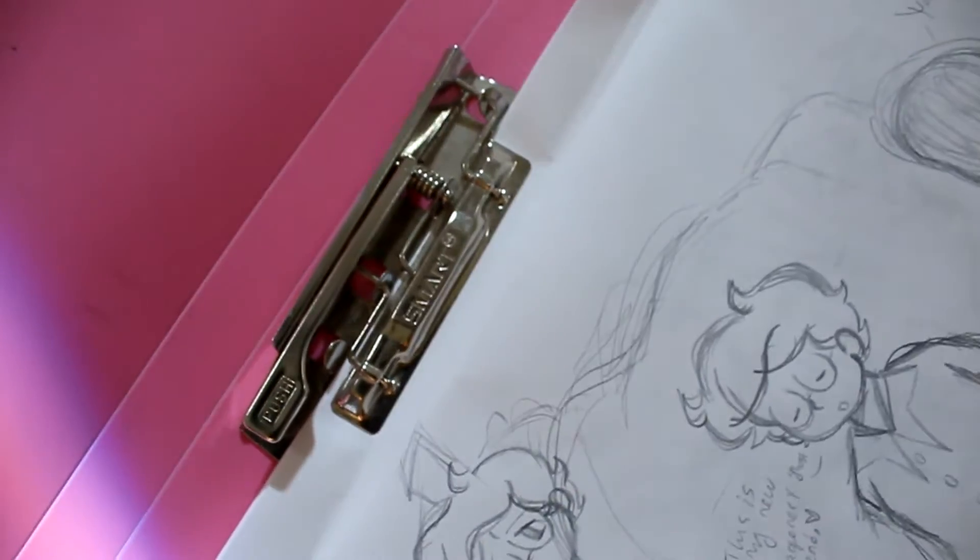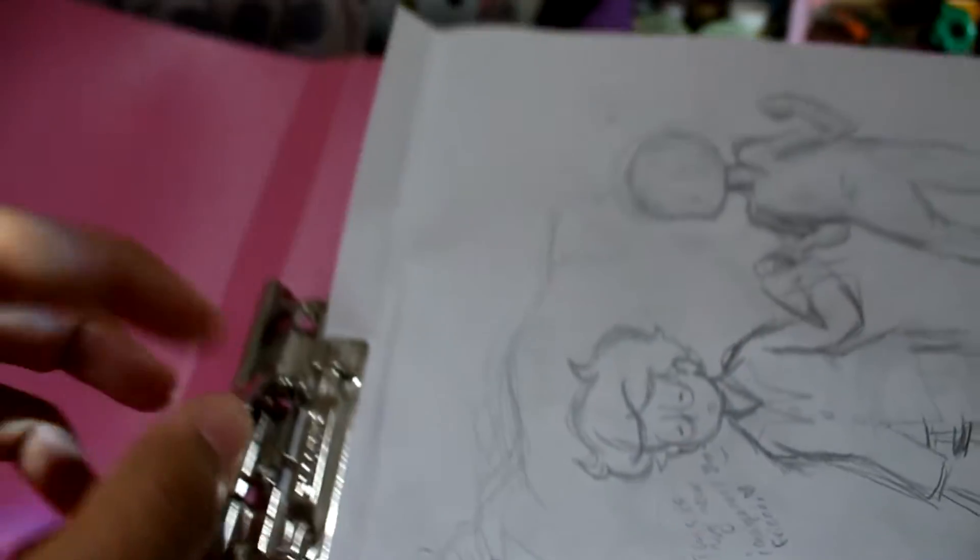The things you'll be needing to make this alternative sketchbook is a folder. Here I have this plastic folder — make sure the folder has a clip just like this one. They're very reasonable as well, ranging from maybe $1 or something. And the other thing you'll be needing is literally just blank paper — the blank paper that you buy in bulk. That is what you're gonna need.